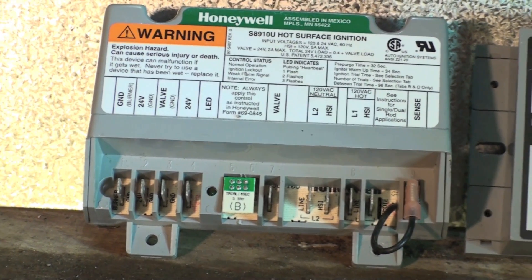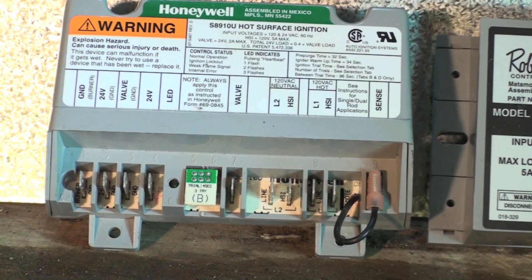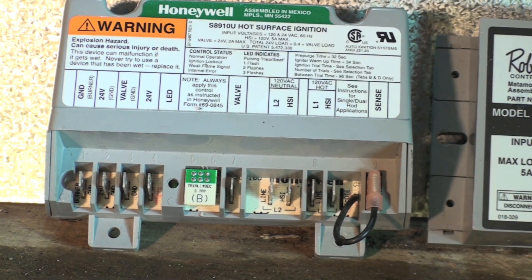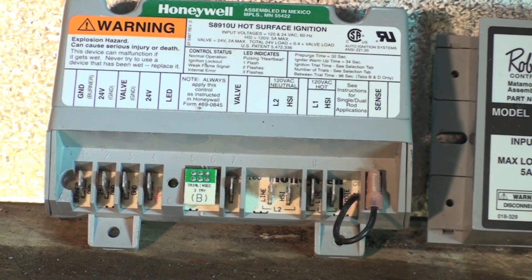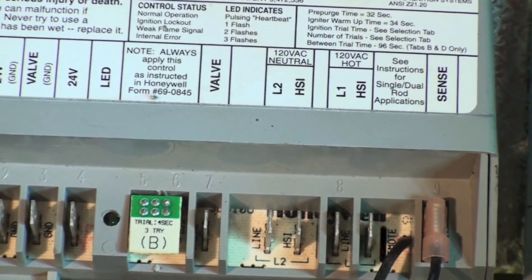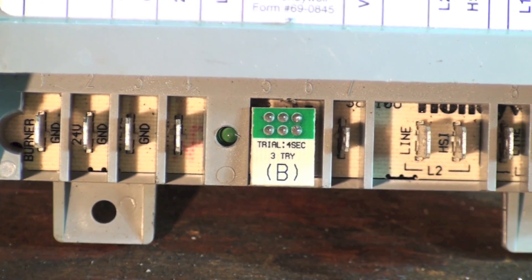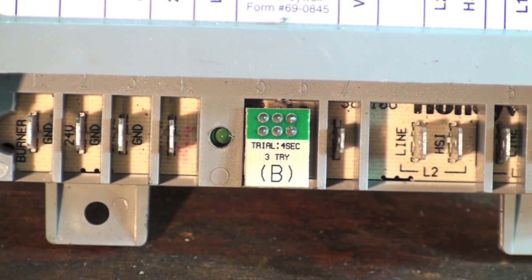Now the Honeywell, because it's a general replacement, can be set up for however many tries you want, and it's optional whether you use a flame rod with it or not. If you notice, there's a little tab right there. You can see it says 'trial four seconds,' meaning a four-second trial for ignition, and it's a three-try and it locks out.